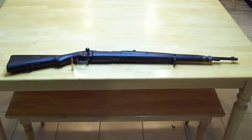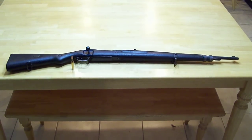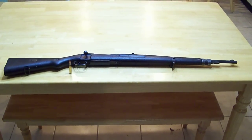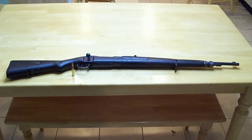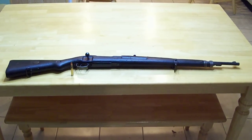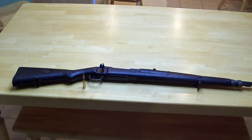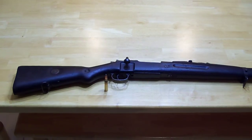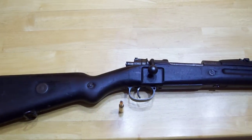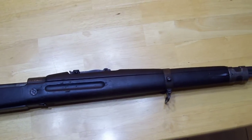Hey guys, this is Chet again, coming at you with a review on a Mauser I just received. This one here is a 7mm Mauser from Saug, and I kind of didn't know what to expect when I first ordered it. Everybody said 7mm Mausers — Brazilian, Chilean, or a lot of the South American contract Mausers — were in pretty rough shape. I went ahead and took a stab and got one to see if they were going to be worth anything.